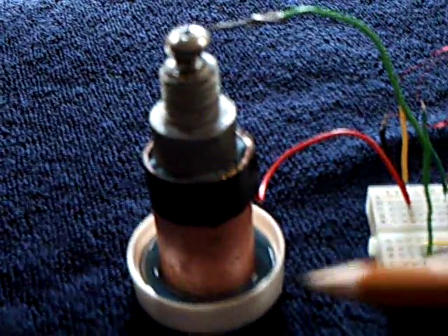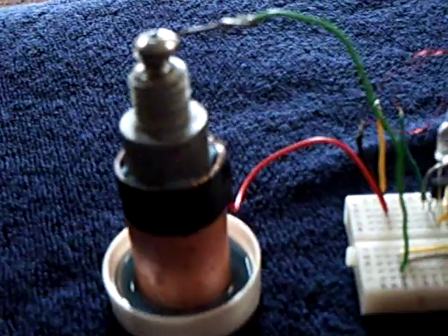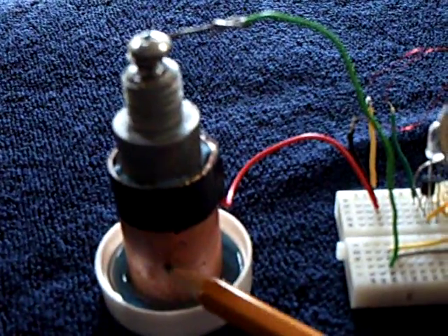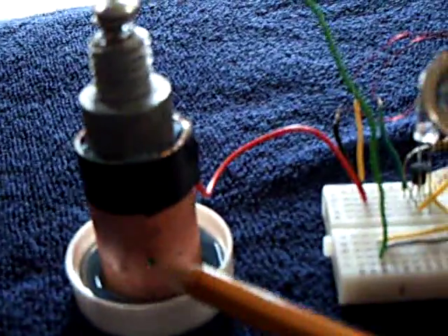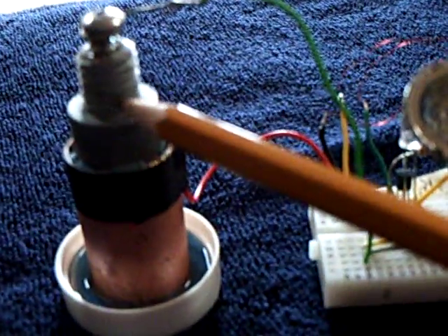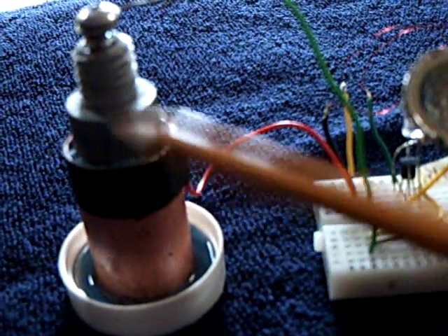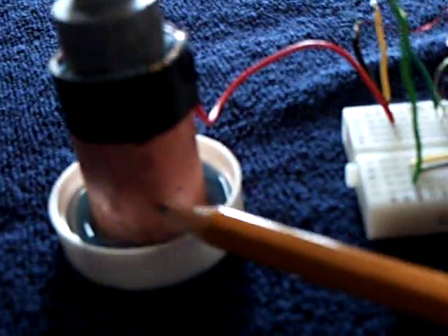I made one of these new John Bedini cells that he's working on with Chuck H. It uses copper and magnesium. I happen to use a zinc alloy marine anode, but it's the same principle. But the trick is...